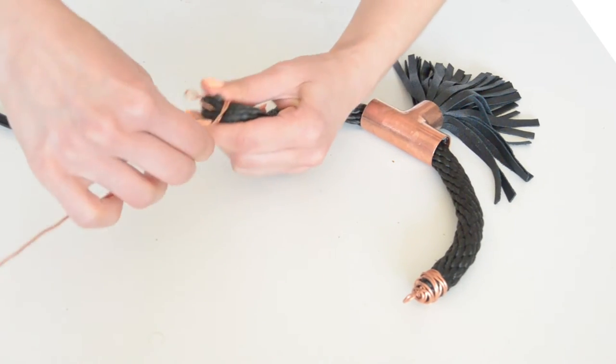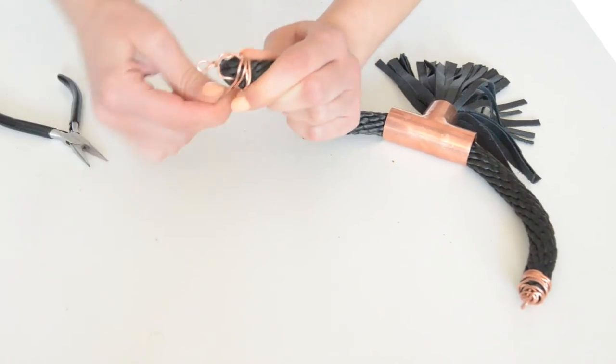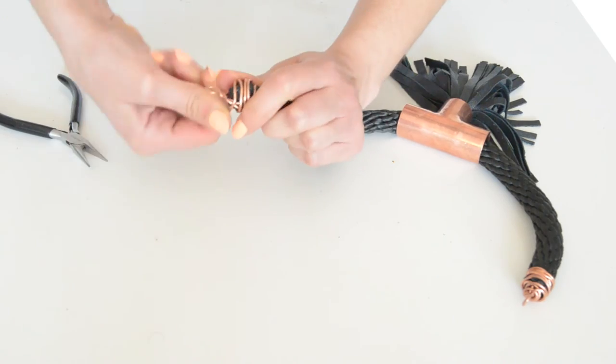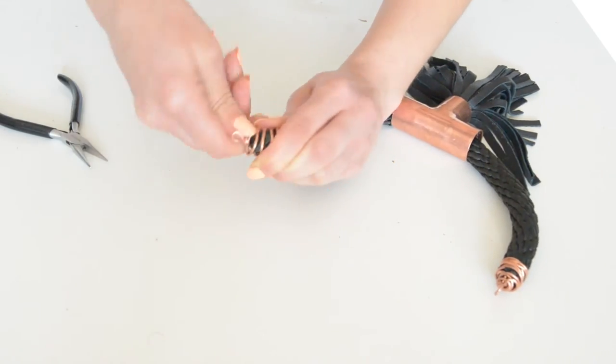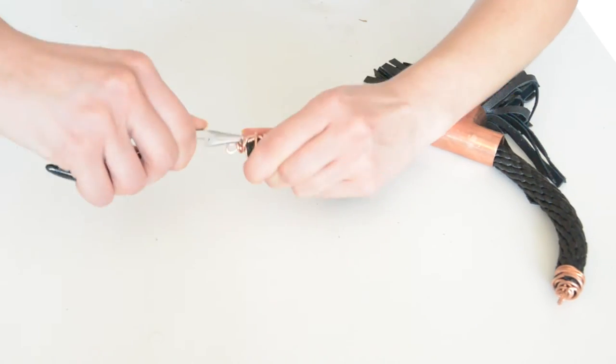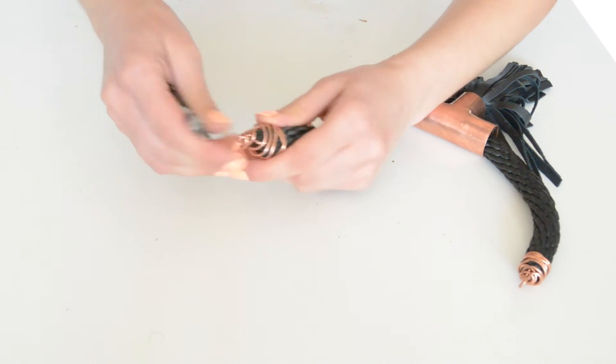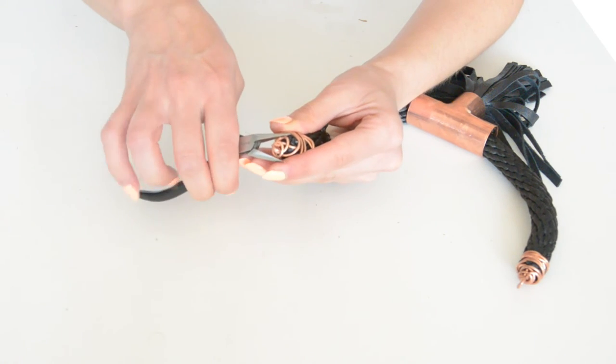Remember that it doesn't have to be perfect. Instead, the small imperfections will give an organic look to the necklace and this is what we are looking for. With your pliers, push down the pointed ends of the wire and fix it as much as you can. Repeat that on the other side as well.